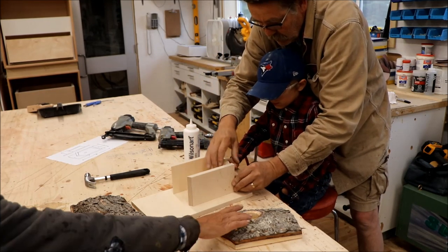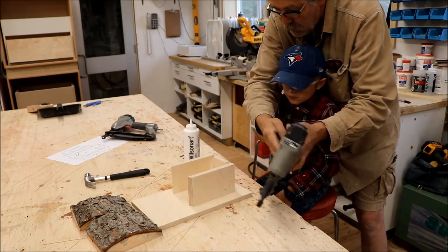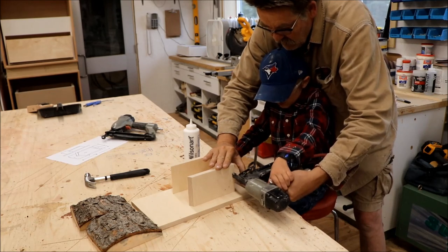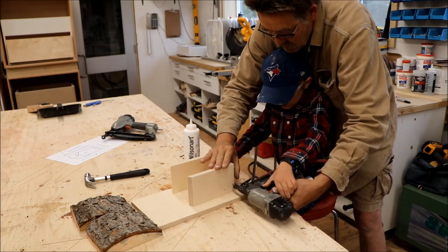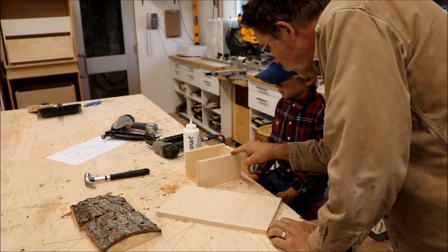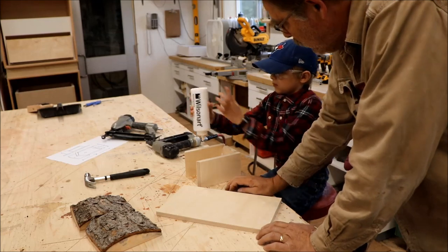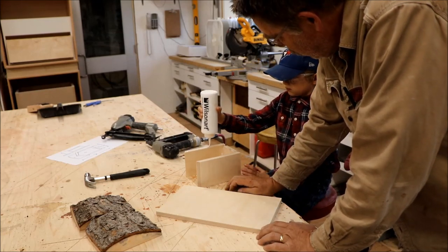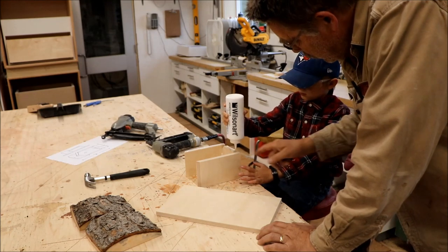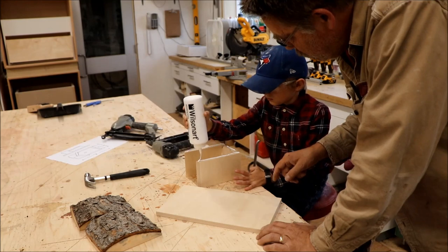I'll say when you pull the red trigger, okay? Now — all right, beautiful. You put a bead of glue all the way down here, not real thick, just nice and light. Yeah, perfect. Okay, and a little bit there, and then a little bit there. All right, and watch your sleeve — good, good, good.